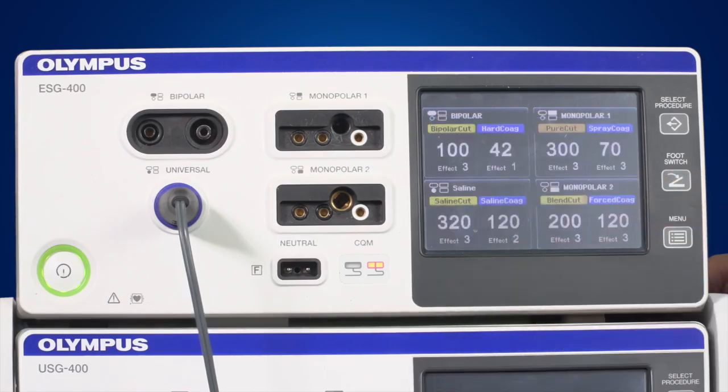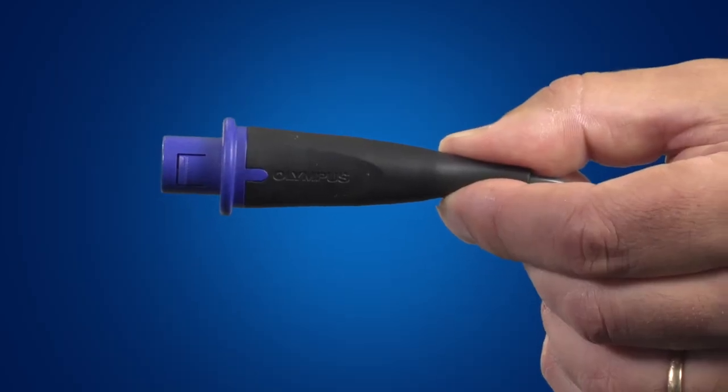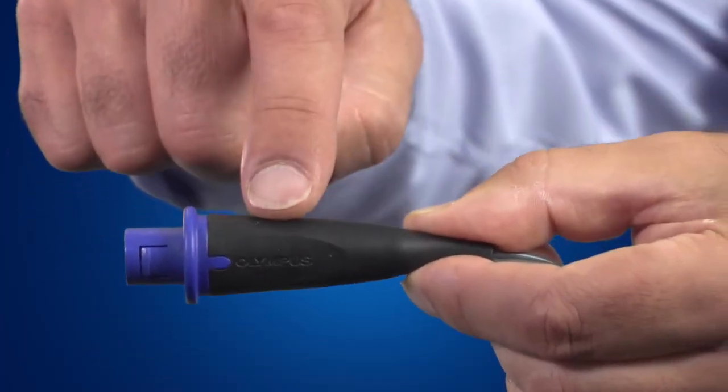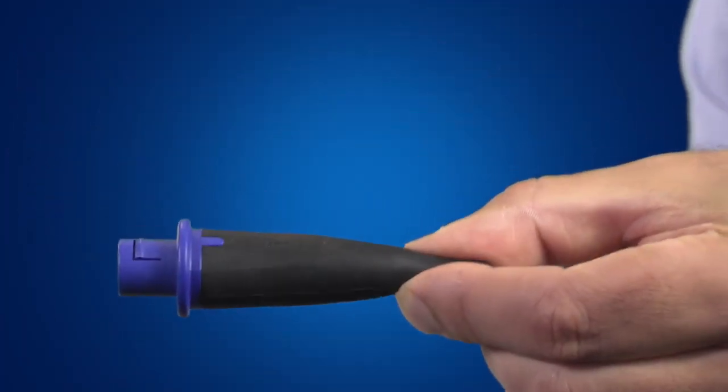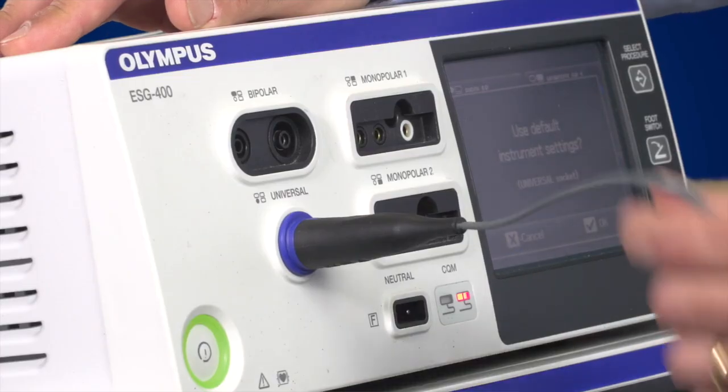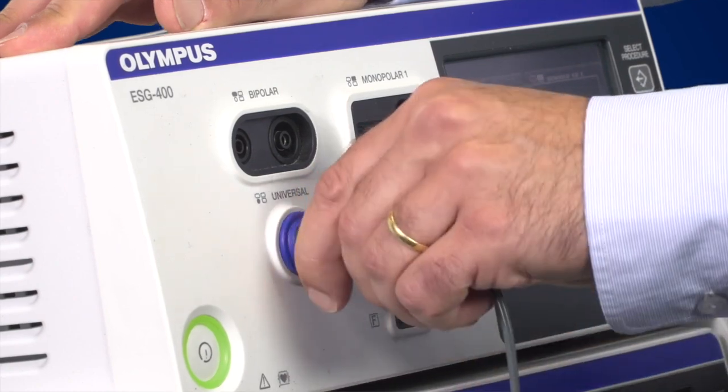Or make use of pre-selected saved settings. When connecting the universal plug to the ESG400, the Olympus sign should be pointing upwards. When removing the cable, do not pull on it — instead, pull on the plug itself.